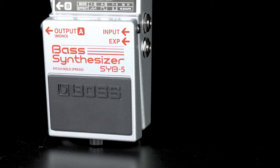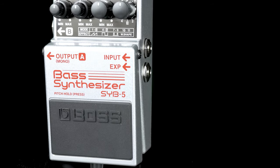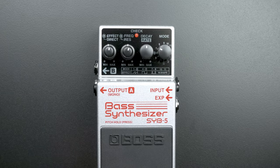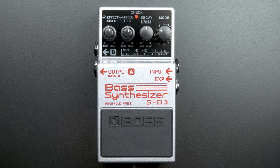Hey everybody, this is Cory at More Guitars and More Music in Evansville, Indiana. I have in my hand the Boss Bass Synthesizer SYB5. It features 11 different synthesizer modes, has control over decay and rate, frequencies and resonance, and it also allows you to blend in as much of the effect or your dry signal as you choose.